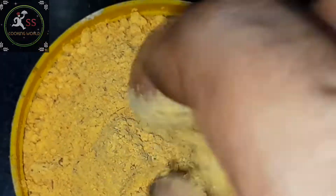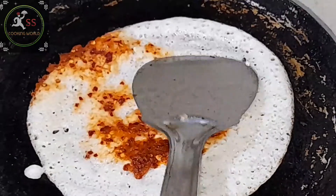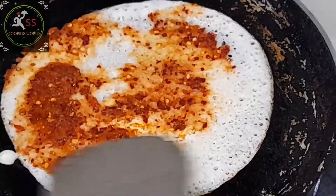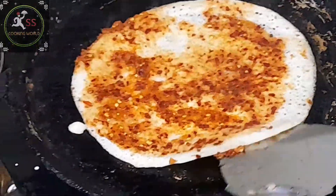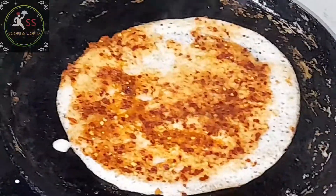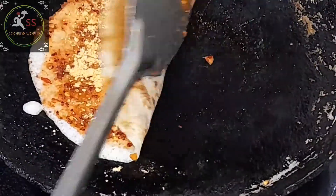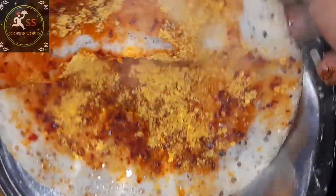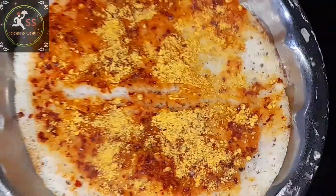This has a lot of taste. For this dish, I prefer this dish. So let's apply the Ullikara. I will show you in the video description. I will make a little of the pappos.